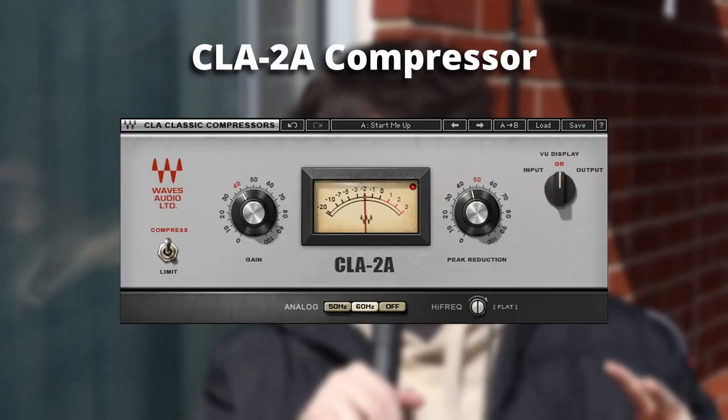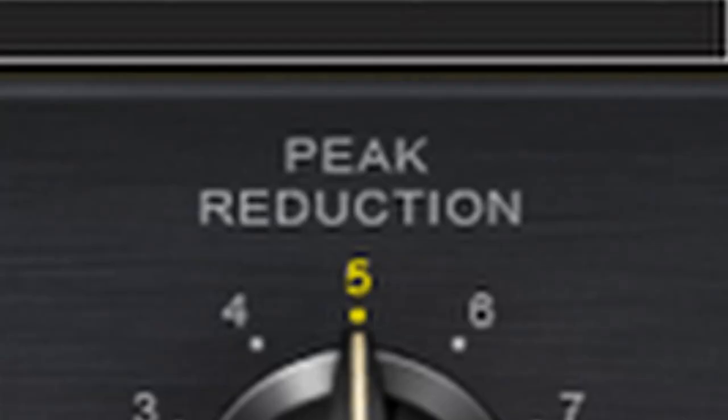Next I'm grouping two more plugins together — the CLA 2A and the CLA 3A compressors. Both are very simple and easy to use with just two knobs each: peak reduction and gain. The main difference is just how they make your stuff sound. I use the 2A as a general compressor and put it on the master every once in a while, but the 3A I tend to use more on my bass lines. Here's how the 3A sounds on a bass line.